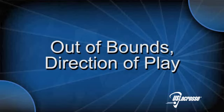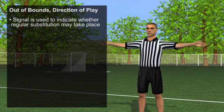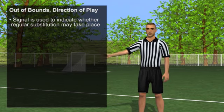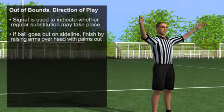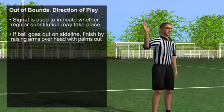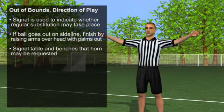Out of bounds direction of play. This signal is used to indicate whether a regular substitution may take place. A. If the ball goes out of bounds on either sideline, finish by raising both arms over your head with palms out, signaling to the table and benches that a horn may be requested.